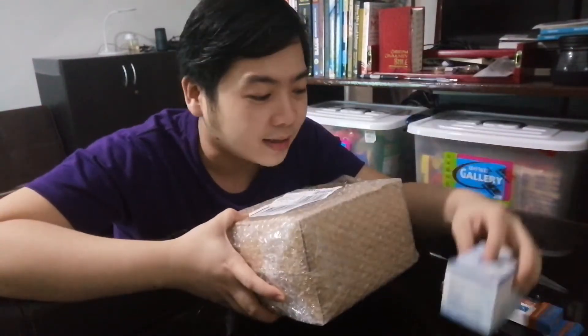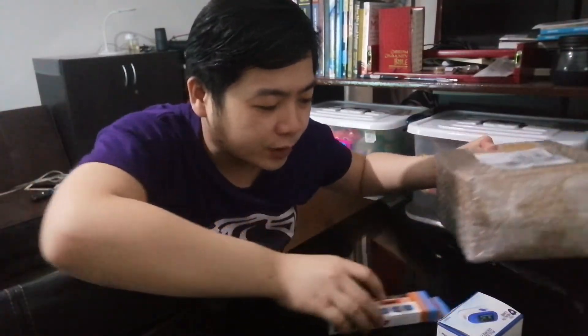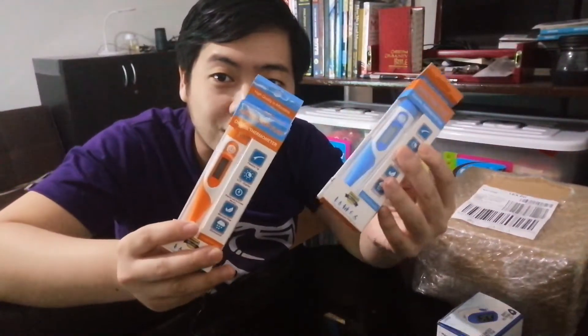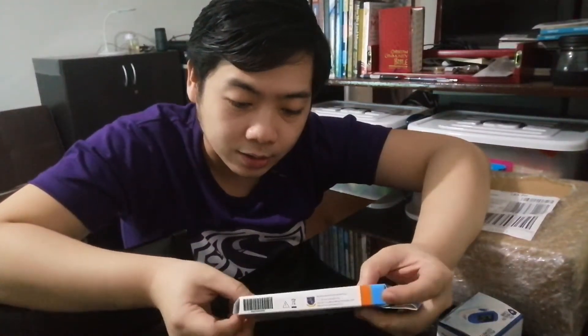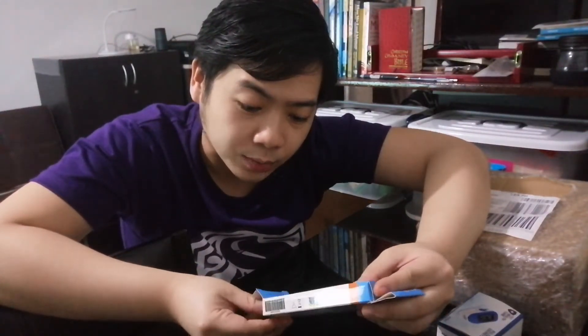Actually, the smaller packages arrived first, so let's start with those. The first item we bought is this digital thermometer. I bought two of these. As you can see, it's very cute. I got this for just 102 pesos. It's a digital thermometer — you can use it sa kilikili (underarm) or oral. It has a flexible tip, LCD display, precise and accurate results, mercury-free, and it's waterproof.